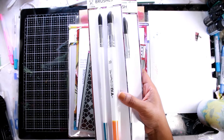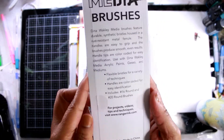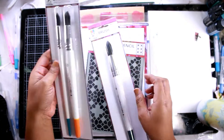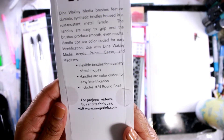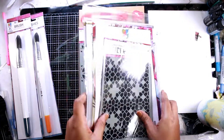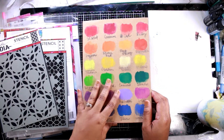Dina also released some new brushes, and I have not really played with her brushes before, so I got a chance to play with them this time. These are really huge — pretty big. This one is a number 20, this is a number 16, and this one is a number 24. They're pretty big — you will not lose them if you're holding them in your hand. They're great for mixed media, so I really enjoyed kind of swishing them around.